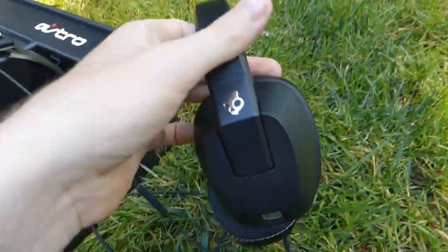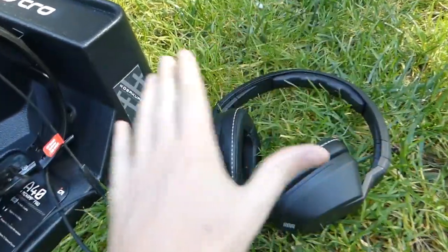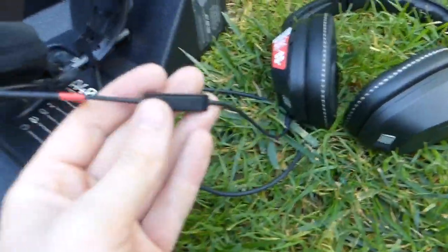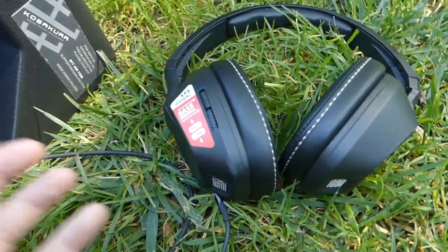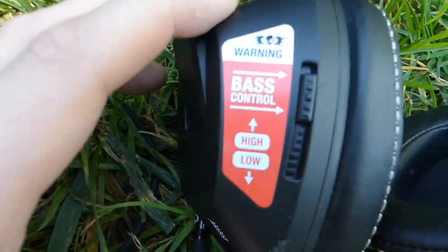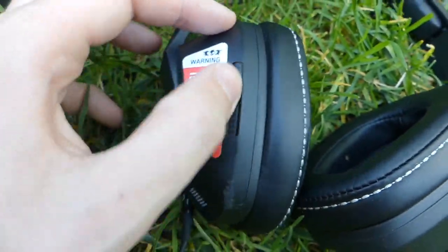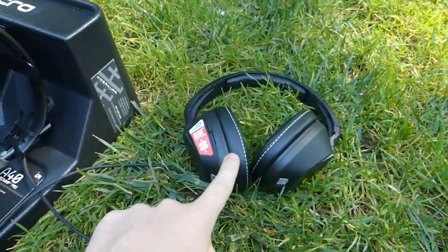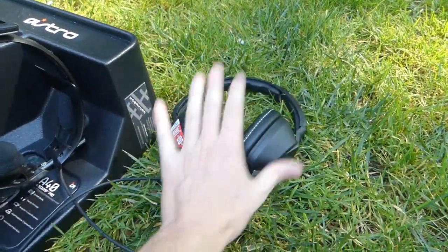The Skull Candy headset is another awesome one. The reason it's so epic is because it has a built-in mic right here for gaming. What I love most: it says 'Warning — Bass Control High and Low' and it actually moves — it's not glued! The bass in these is insane. This is my new favorite headset for bass.